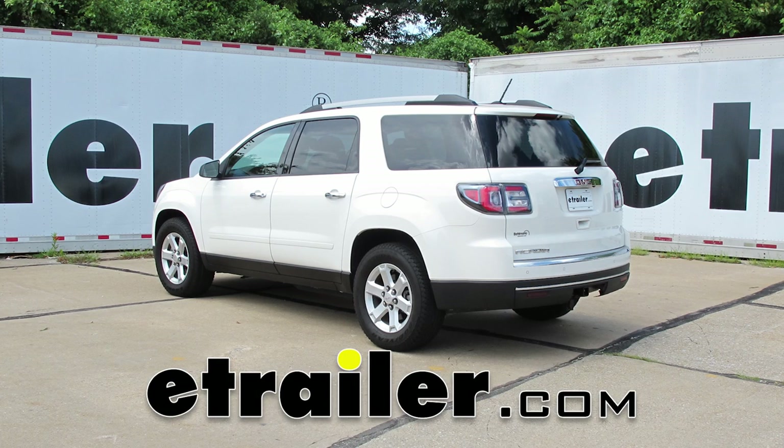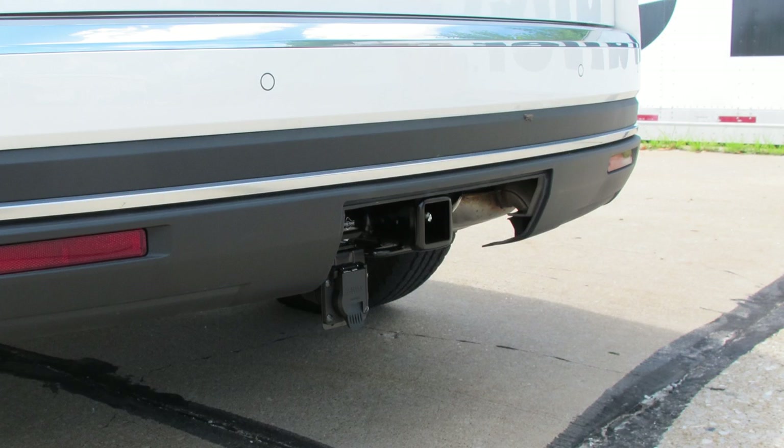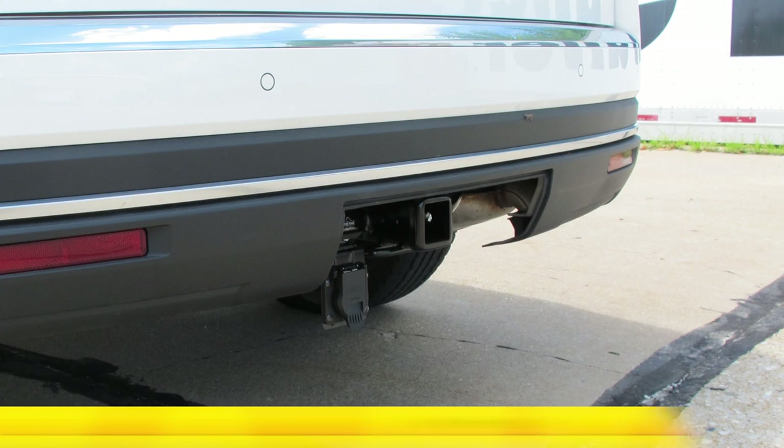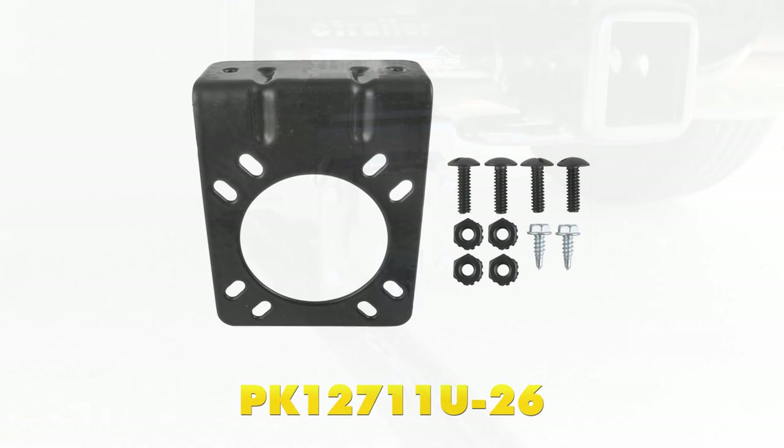Today on our 2015 GMC Acadia, we're going to show you how to install the T1 vehicle wiring harness for the factory tow package. This offers a 7-way trailer connector; part number is 118271. To help us out with our install, we're also going to be using part number PK12711U-26, the Pawlik mounting bracket and installation hardware.